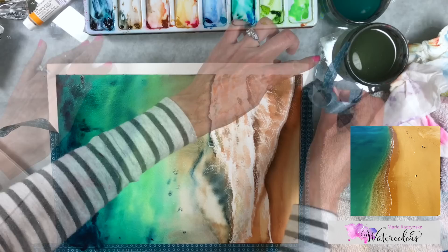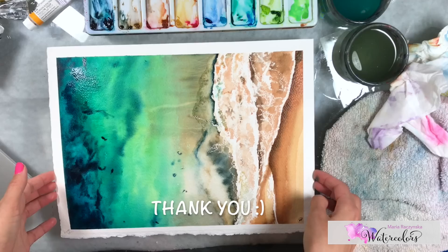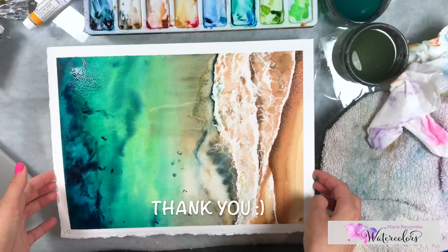Thank you so much, and I hope you really enjoyed this. This is one of my newer ideas and I really wanted to share it, because this is the best way to paint seafoam if you don't have masking fluid or white gouache. Thanks so much for watching.